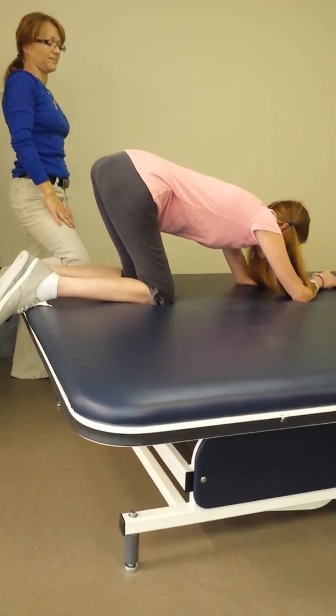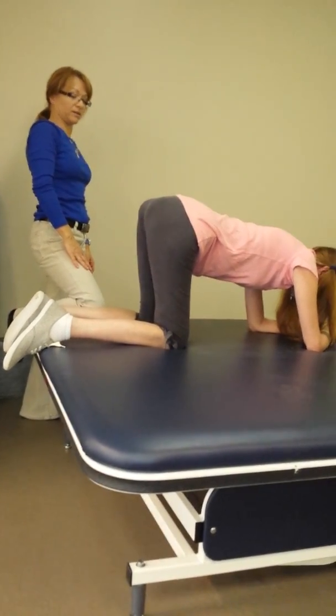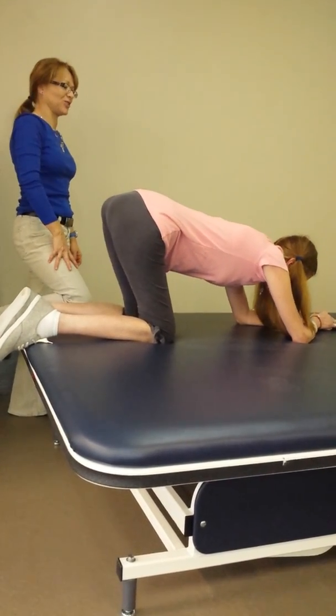Look at your hands. Count. One, two, three, four, five, six, seven, eight, nine, ten.